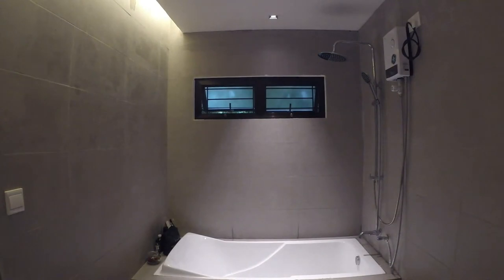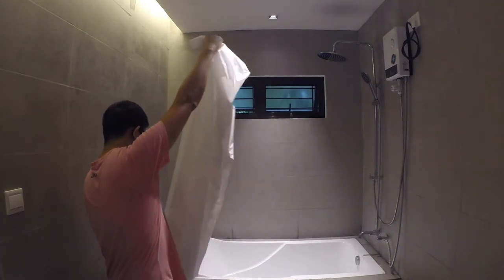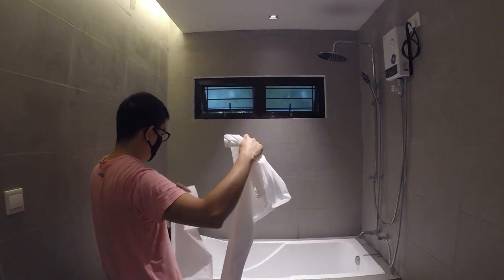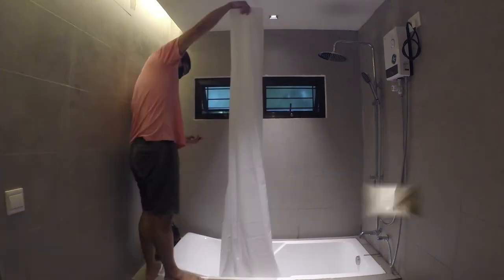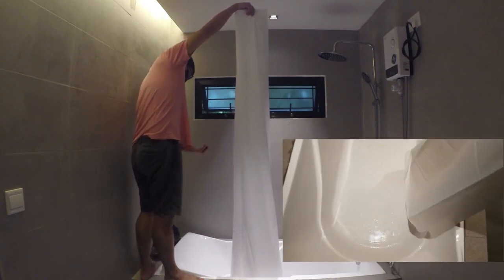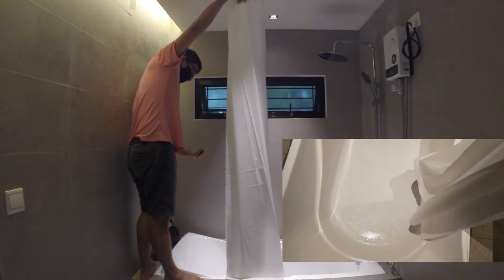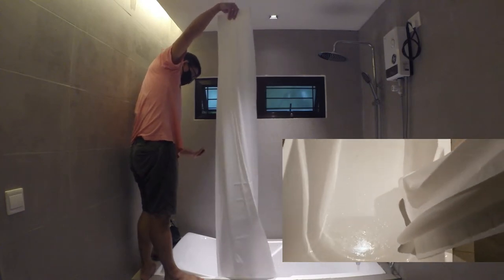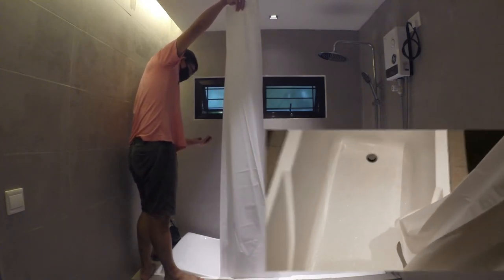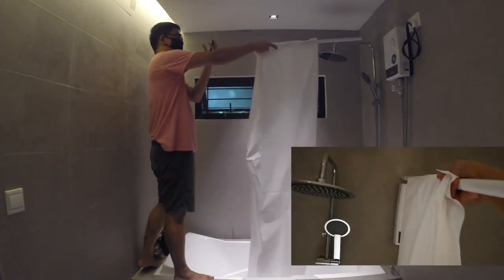I'll install it by the bathtub so the floor doesn't get wet. First step: measure how high to place the shower curtain — make sure it overlaps inside the bathtub. Second step: measure the position of the curtain rod.